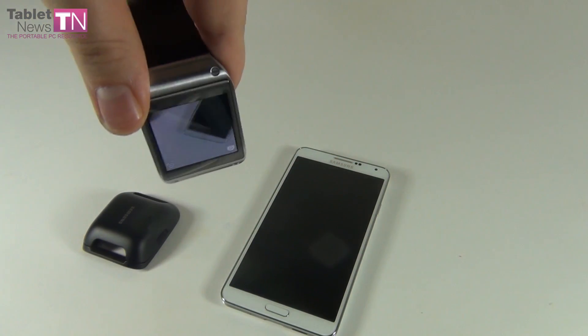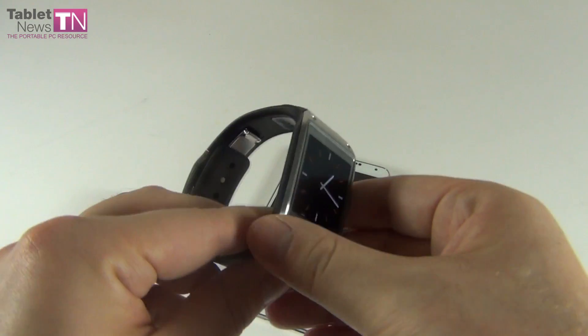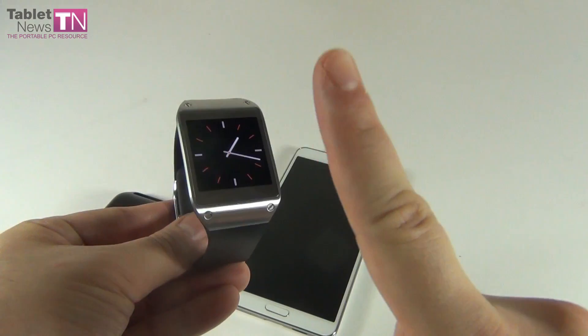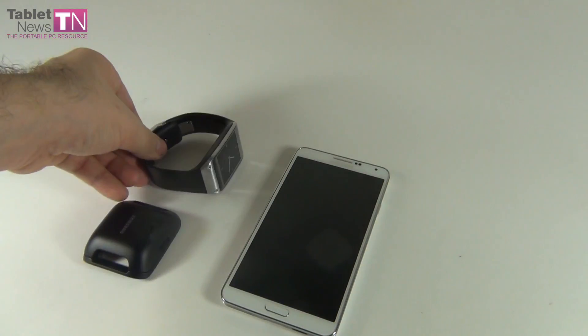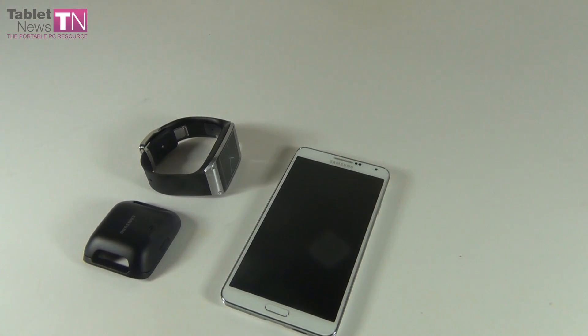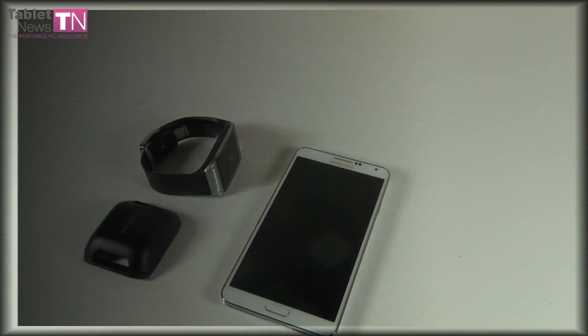We're using the camera as we speak. Had enough fun — a full review is coming for both devices. I'm particularly curious about this one since it's a first from Samsung. I hope you liked this tiny tutorial here at tabletnews.com. For now it's bye bye, but then we'll be back with two full reviews.